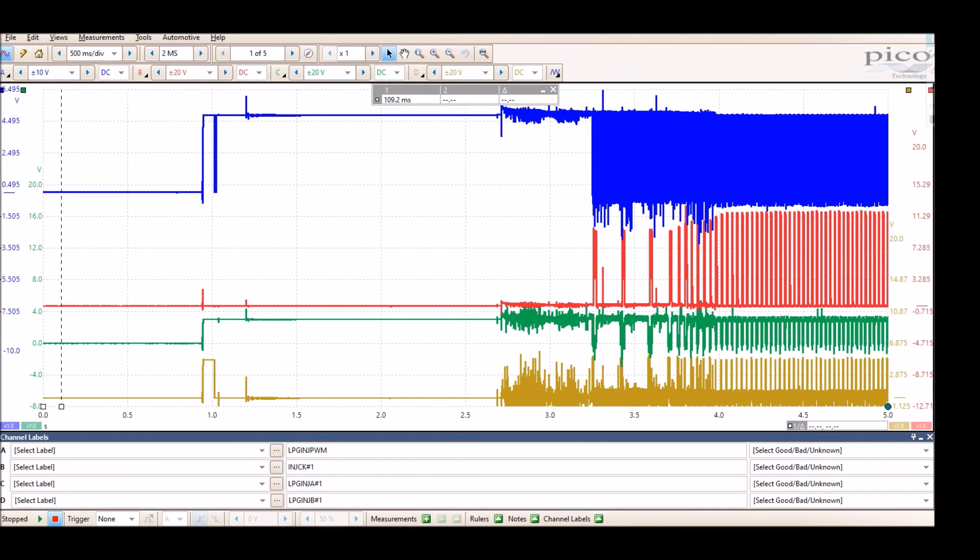This is the capture we did earlier. Right here is where I started key on, and at this point is where I started cranking. Notice there are no signals yet — the computer is still trying to figure out cam and crank position. Then this is where it started firing the injectors at slow speed, and right here is where it's already at idle.